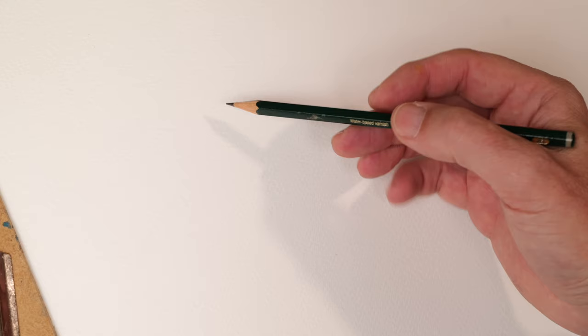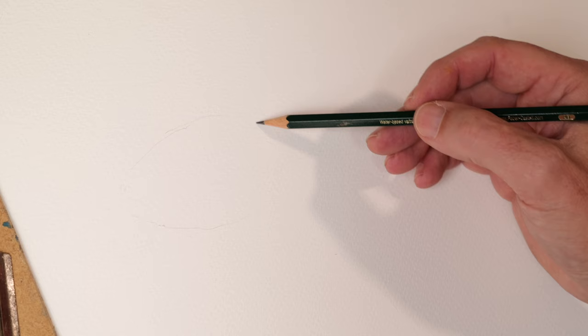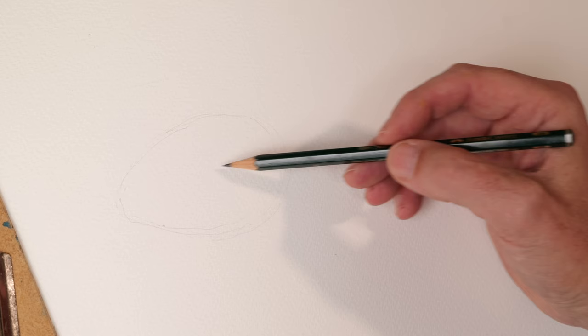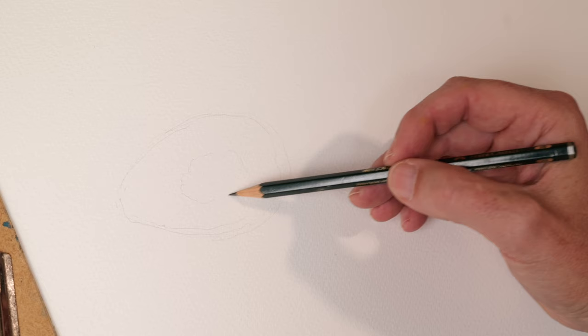First thing is to start the drawing and I'm using a 2B pencil here. We're not trying to make this the greatest masterpiece in the world, just having a go at trying to create something that is pleasant to look at. So I'm going to do a simple drawing, just trying to get the basic shape down of the avocado.